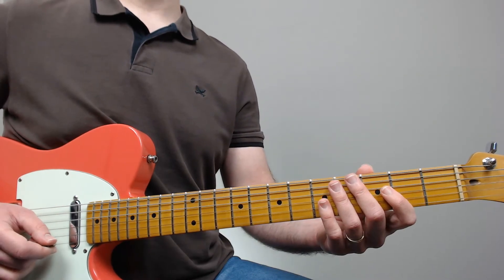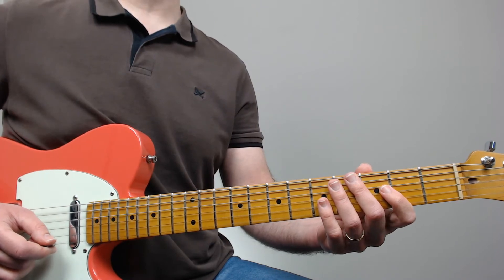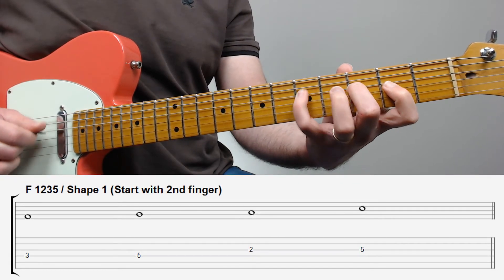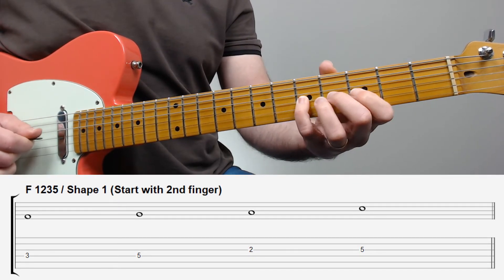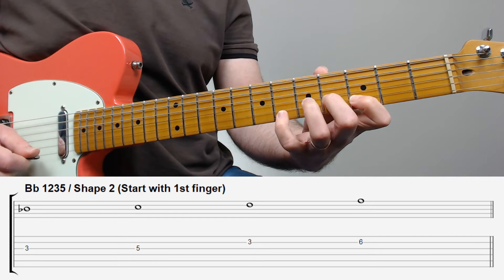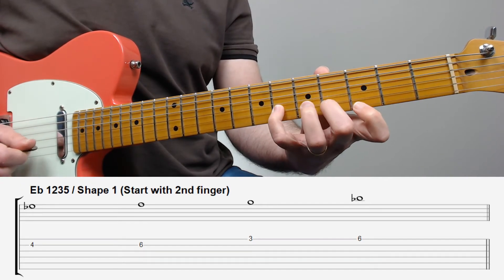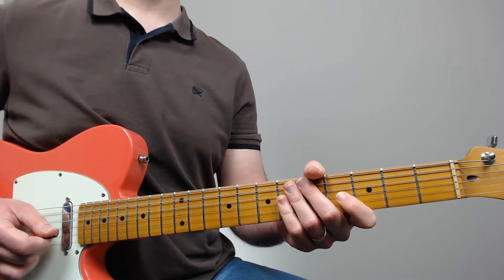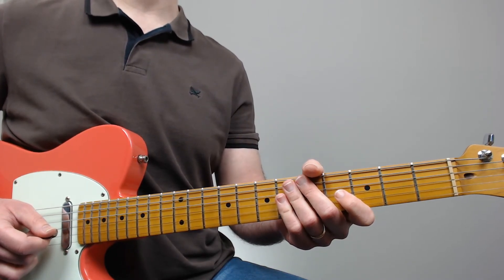Good job! Now let's play all the patterns in the exact order of the exercise. All right, we have just played through almost the entire line. Now let's check how it ends.